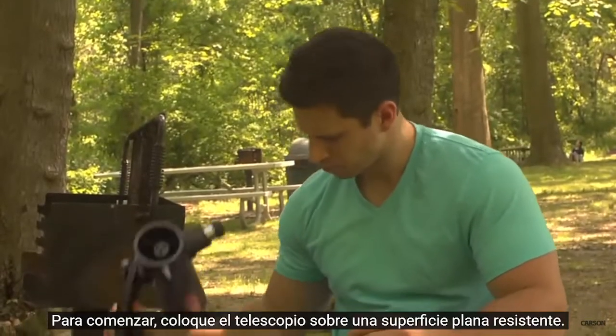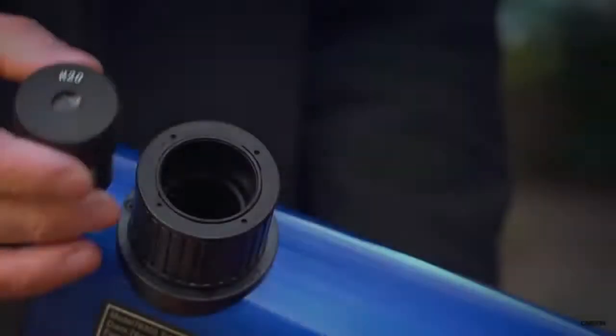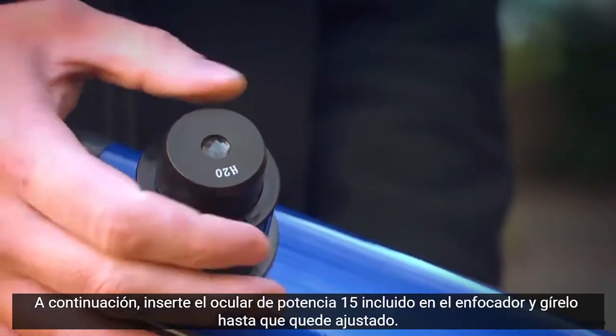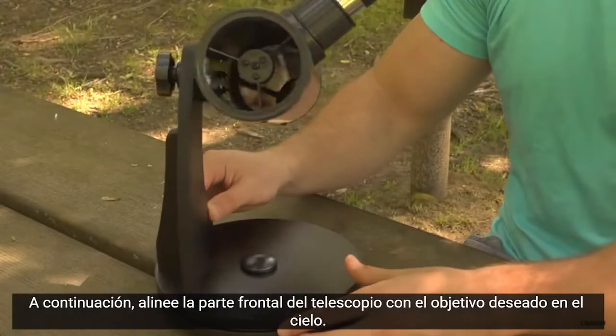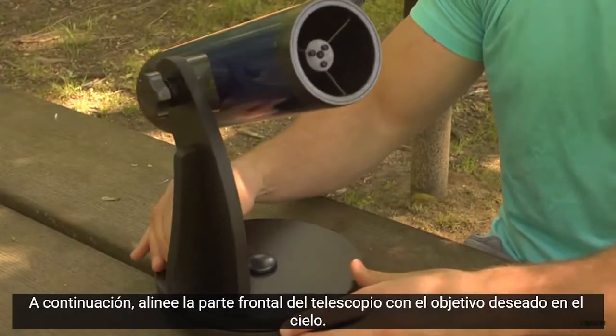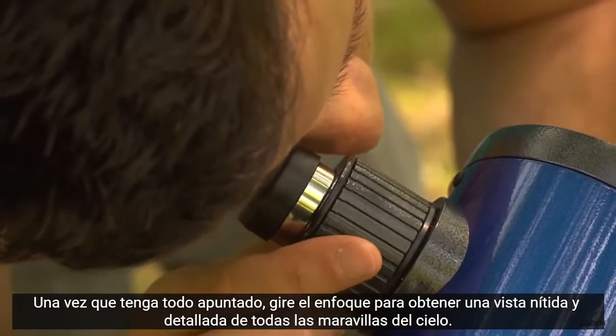To get started, place the telescope on top of a sturdy flat surface. Then insert the included 15 power eyepiece into the focuser and turn it until it's tight. Next, line up the front of the telescope with the desired target in the sky. Once you have everything aimed, turn the focuser to get a crisp, detailed look at all the wonders in the sky.